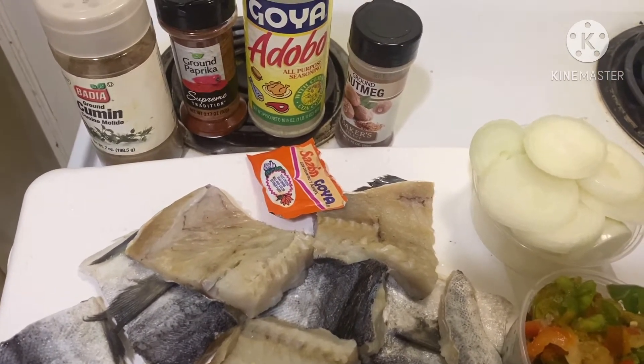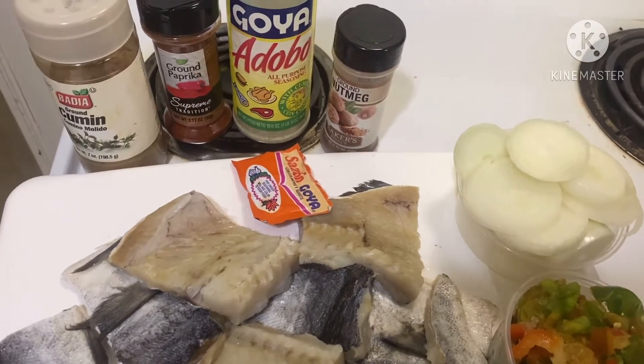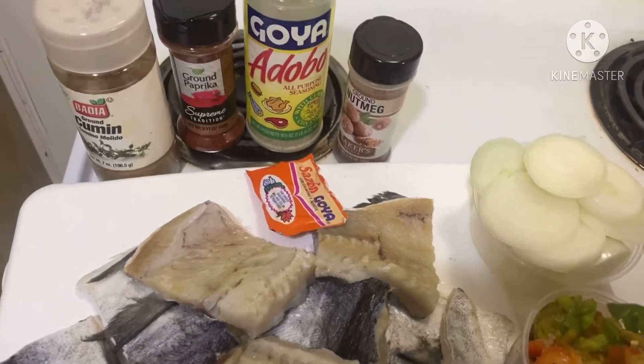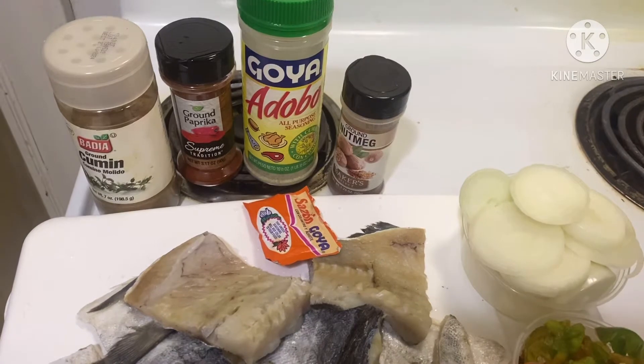Aujourd'hui, nous allons encore voir comment préparer les poissons salés. Donc, nous allons griller les poissons salés. Et après, je vais vous montrer la suite.